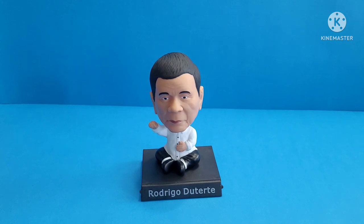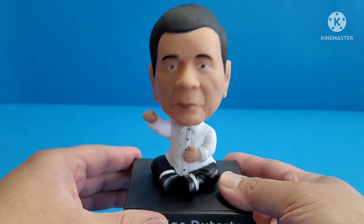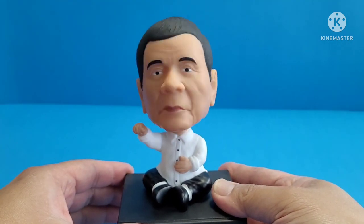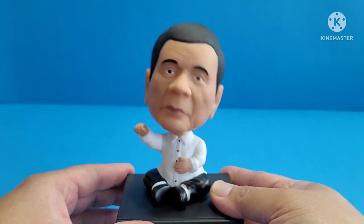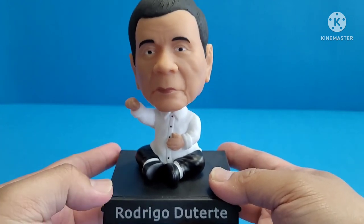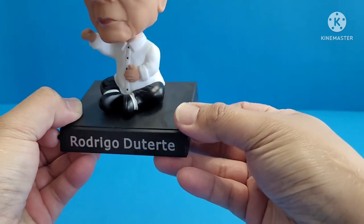So if you're interested in getting one of these bobbleheads, you'll have an idea. There's the head wobbling. And this is the stand for the phone.